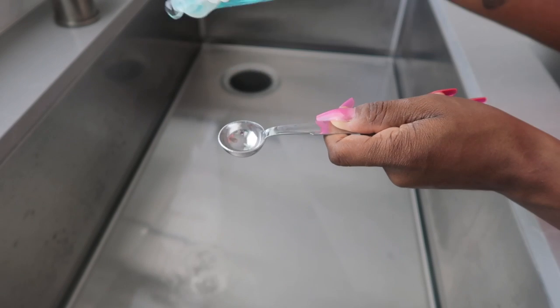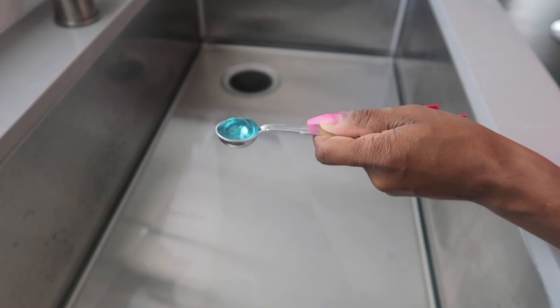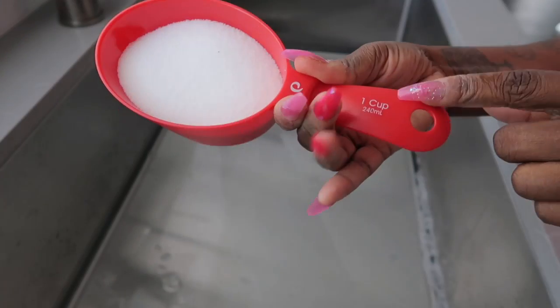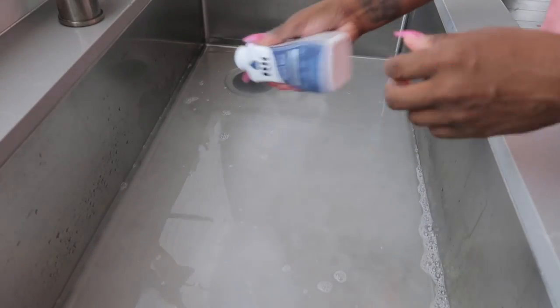Now that I have my three gallons of water, I'm going to add a teaspoon of detergent to the water as well. This next step is totally optional — for best results, add in one cup of salt. Now this only works on cotton, rayon, and linen.